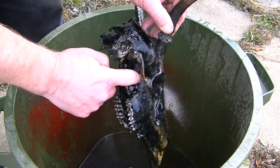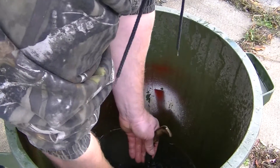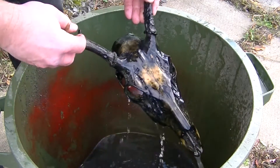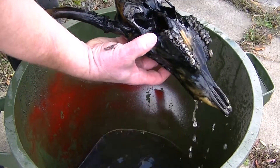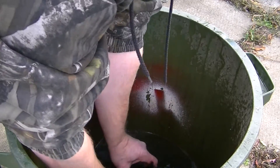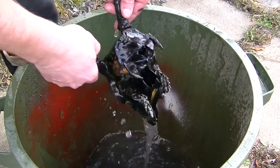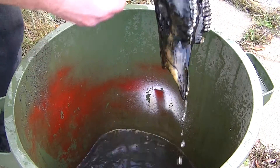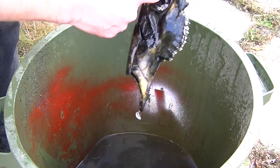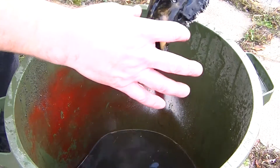Probably what would be good here is a little toothbrush. Let's brush some of this stuff up a bit more. Yeah, it's looking pretty neat.